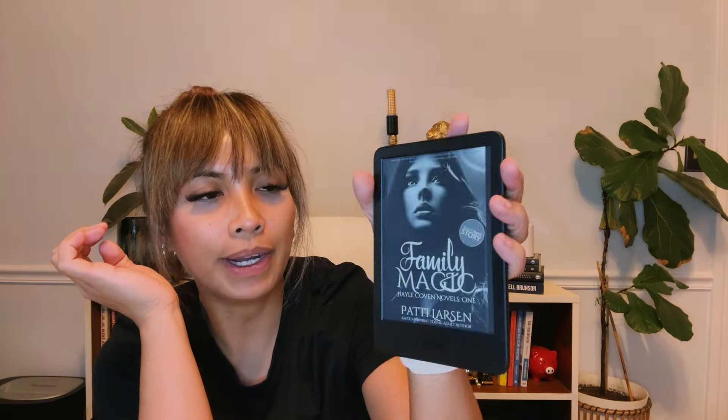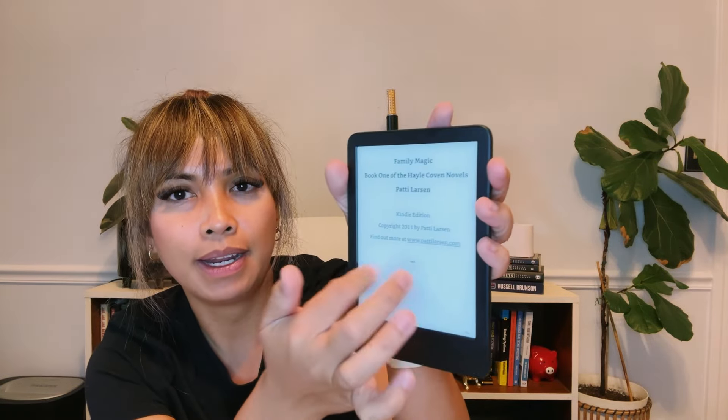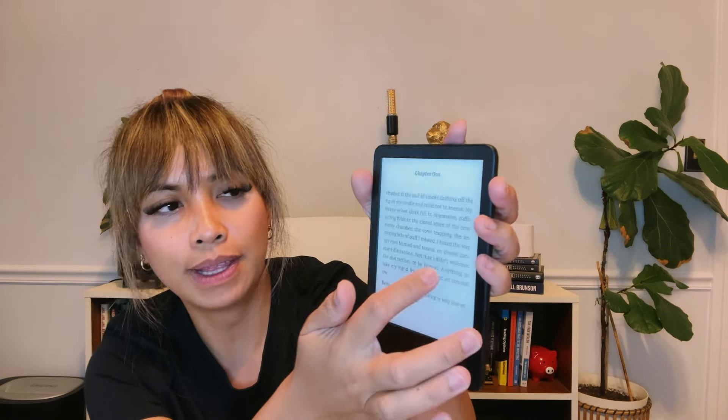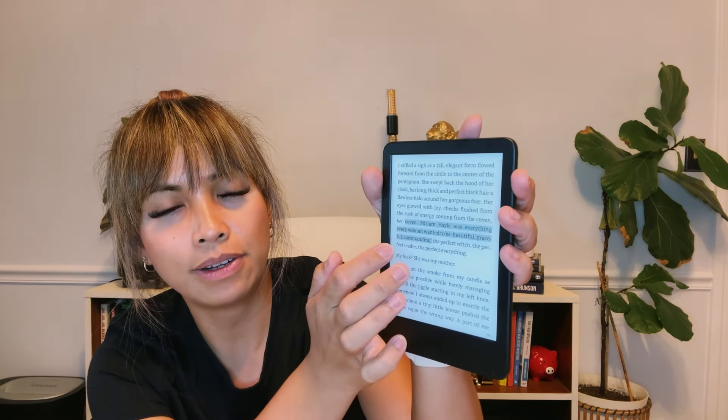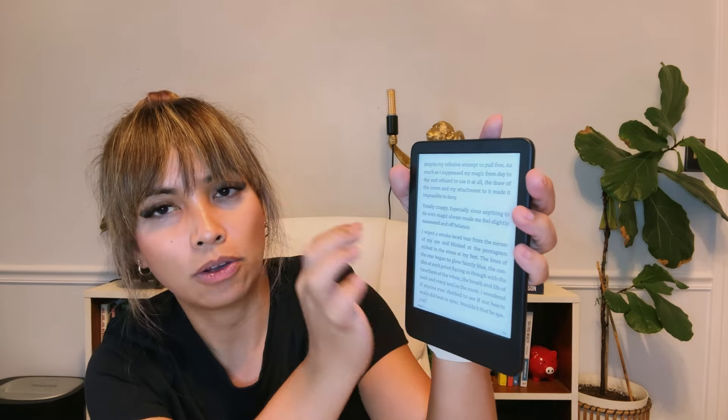To read a book, just pick something from your library and it's going to show up right there. You can start reading by swiping, or you can press the side buttons — press one side to go forward, the other to go back. You can highlight and do whatever you want. Really great product, and if you are a reader I totally recommend it rather than using a tablet or phone to read.